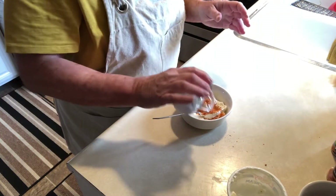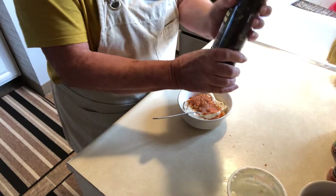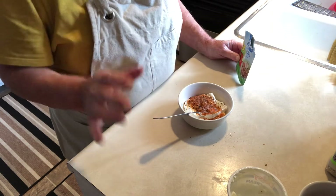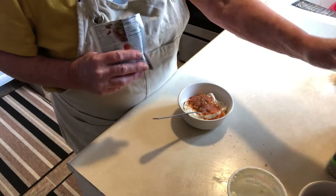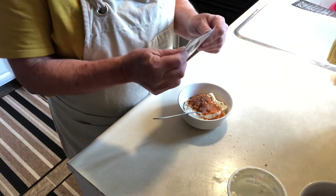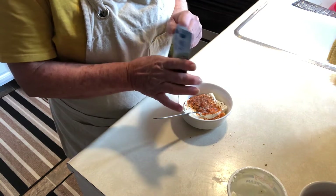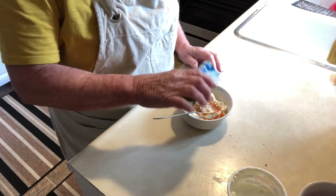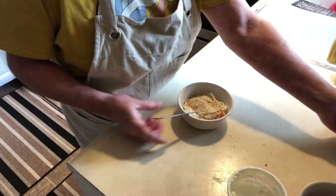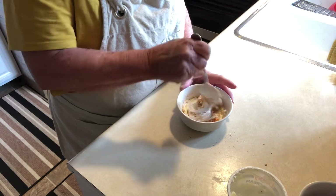A little salt and some pepper. You can add any kind of flavors you like — plain garlic or whatever mixture of spices your family enjoys. I have some spicy ranch seasoning I didn't even know I had in the cupboard. This will give it a little kick. You can also add hot sauce or sriracha if you like.